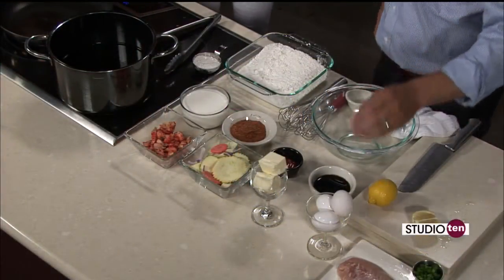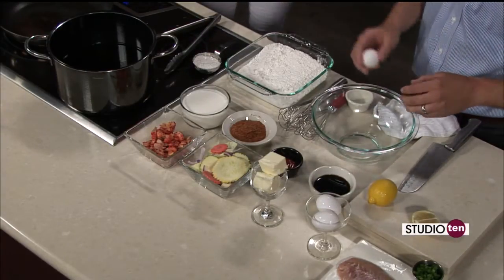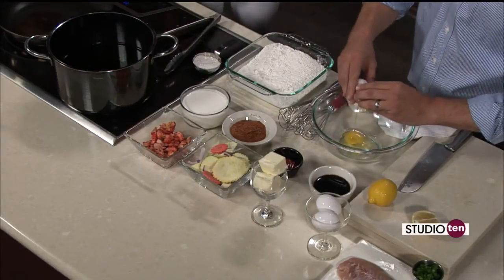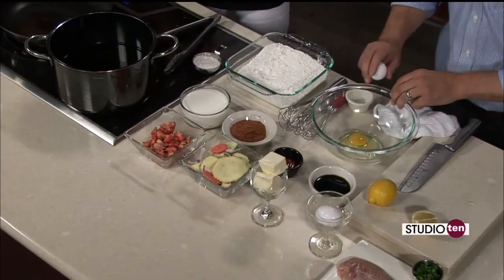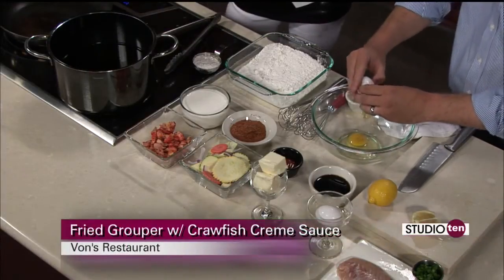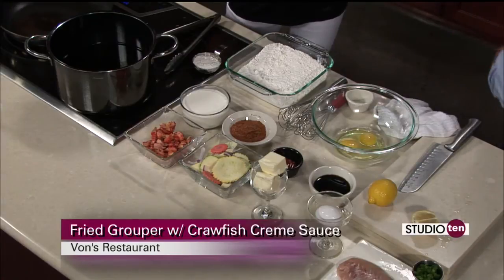First thing you want to start off with, if you can get your hands on some farm fresh eggs, that's definitely the way to go. So just real simple, we'll just crack a few eggs in. And we're just going to add some buttermilk. Buttermilk plays as a good binder — I choose that over regular milk, and it also gives a nice creamy effect.